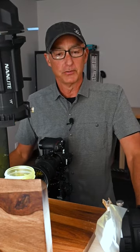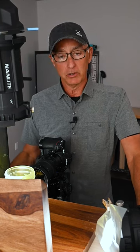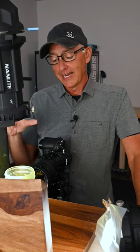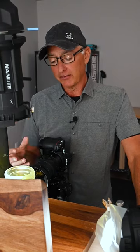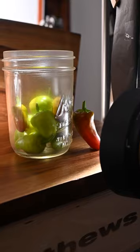Hi everyone, Joe Levine here, professional photographer and educator. The shot I'm working on is pretty typical in concept for me in that it's out of my everyday life. I was making some hot sauce with peppers from the garden and thought that would be a pretty fun image.